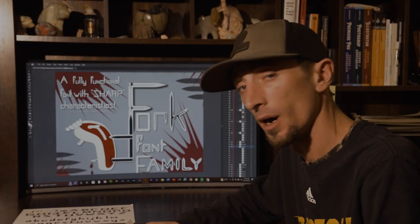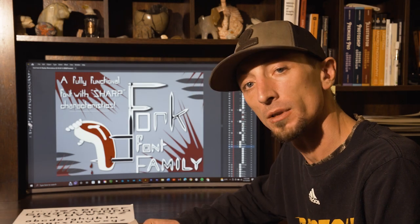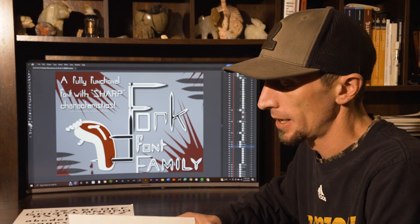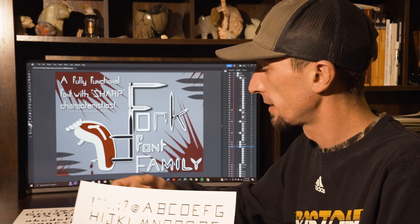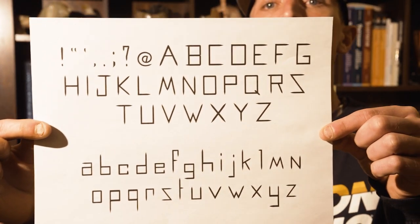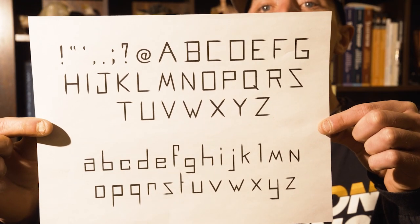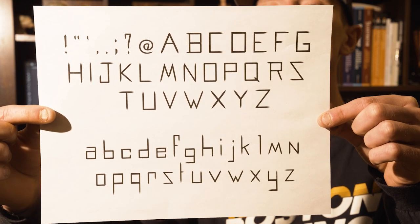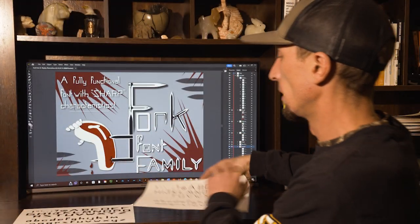This is the presentation for the font I created. It's called Fork Font. I'll start off by giving you a closer look at both of these — that is the regular version and this is the bold version.